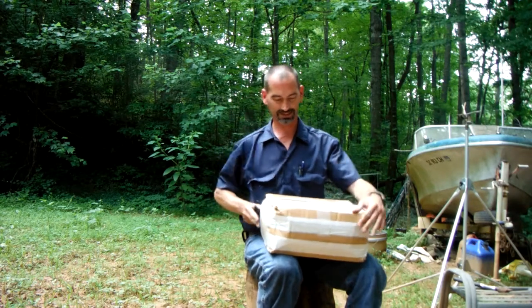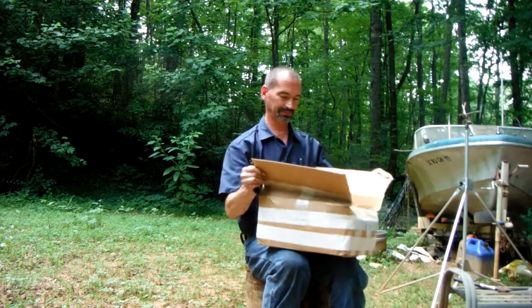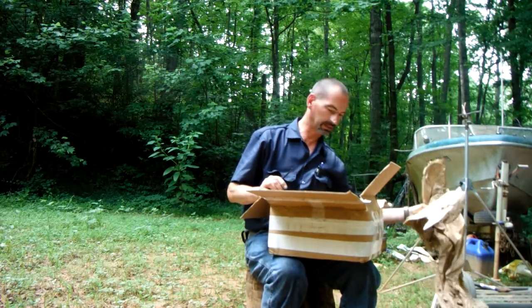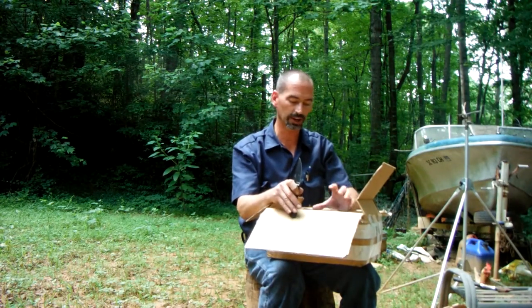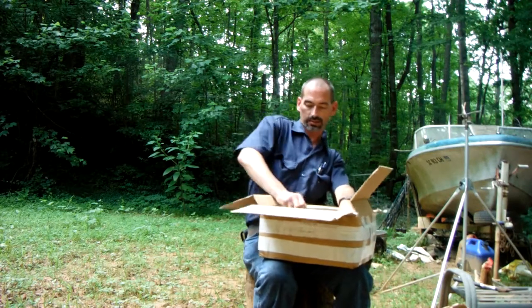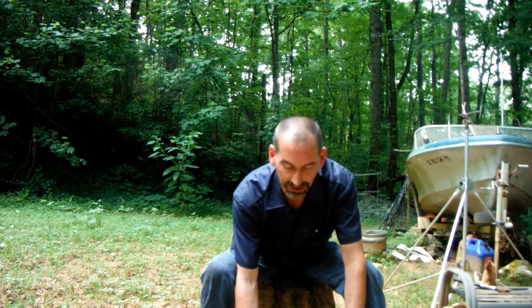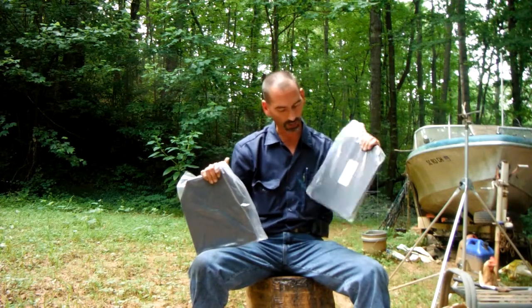With the craze that just happened, something I've been wanting — this is one of those things that you hope you never need, but if you ever do need it you will be glad you got it. It's only a couple hundred bucks, and a situation that you may need these in is well worth the money. I got the AR500 body armor.